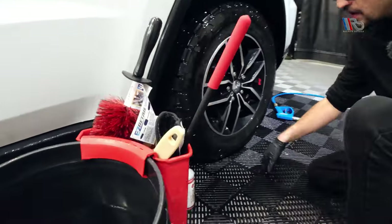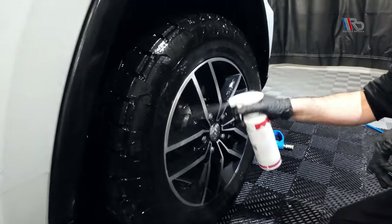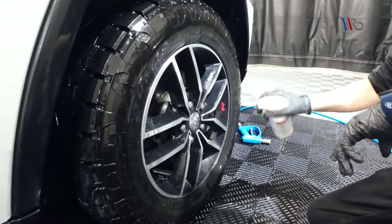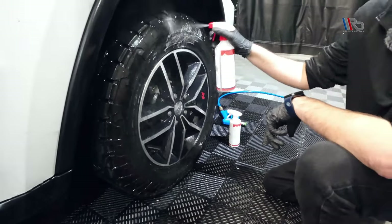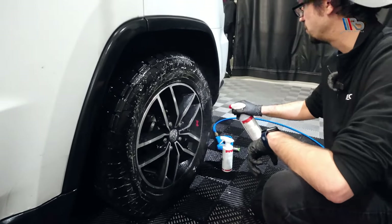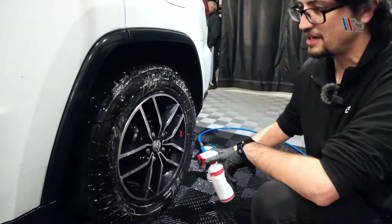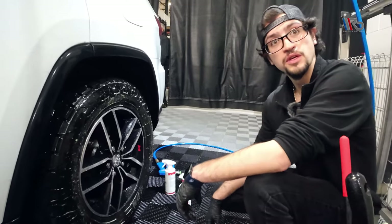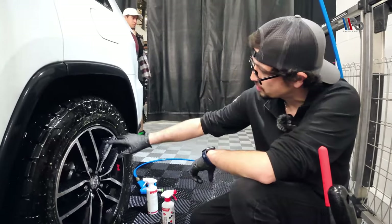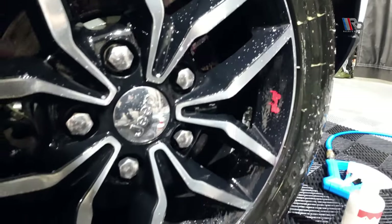After a nice little rinse, I like to do the iron fallout remover first — no rhyme or reason other than I just like to do it first. You don't need a lot at that concentration. Being so thick and jelly-like, just let it do its thing. The product will do the work for you. You can already start to see some of the iron coming off the wheel, and you can see the browning on the tire starting to come out.